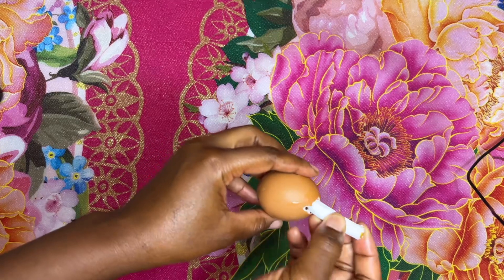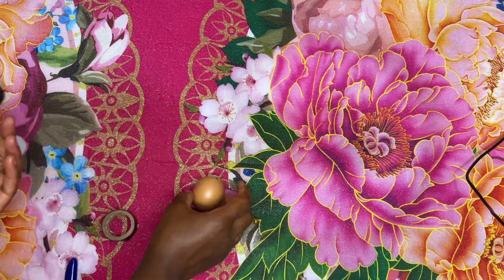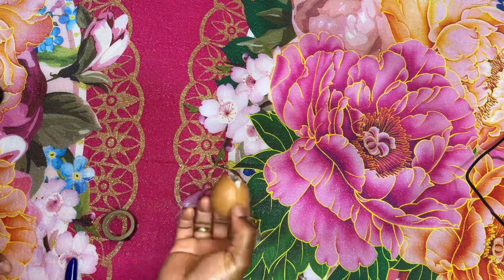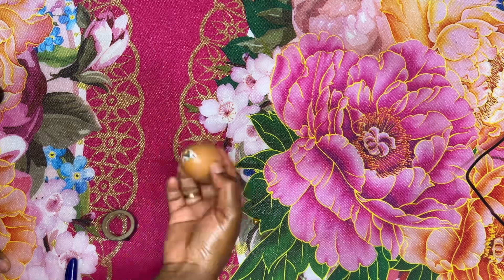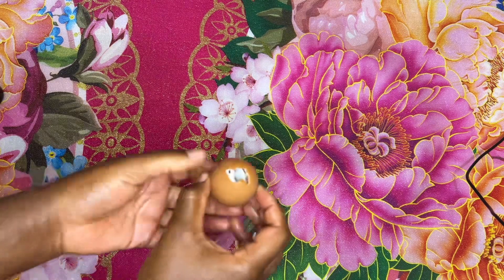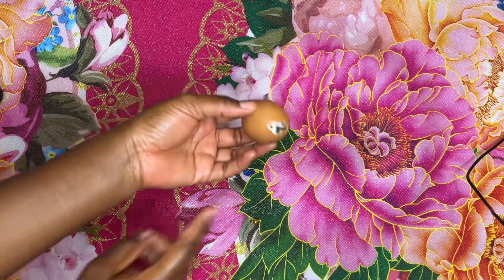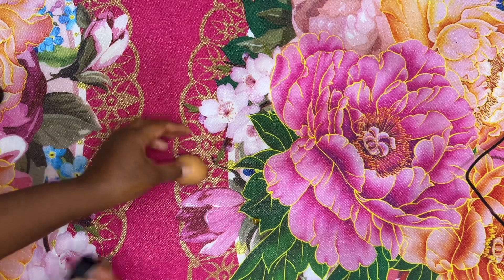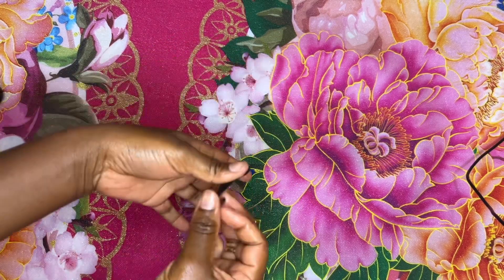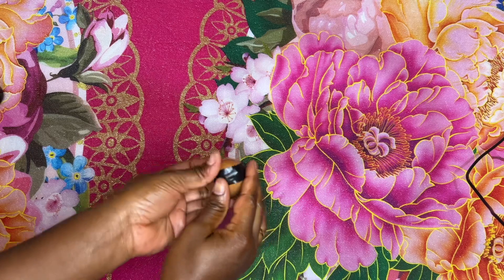Put the paper inside the eggshell. Someone requested this video because I had done it on my previous channel before it was deleted, and it really worked for them — she wanted me to recreate it to share with her best friend. After placing the paper inside, get your tape and close the opening of the eggshell so the paper stays inside — just like this.